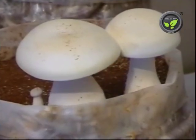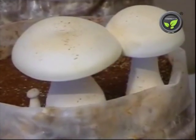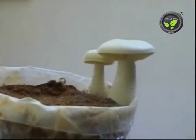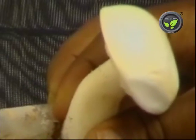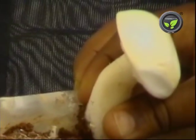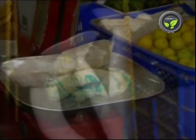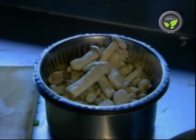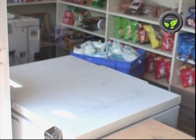Let us study the cultivation method of milky mushrooms in brief. Botanically, it is Calocybe indica. This species is well suited for higher temperatures of 30 to 35 degrees centigrade. The fruiting body is an attractive milky white color and does not fade even after plucking. It keeps good for 3 to 4 days in the open and for 2 weeks in a refrigerator. It is becoming popular because of its taste and color.